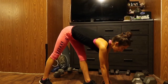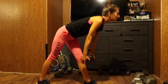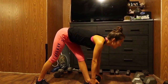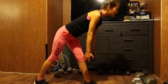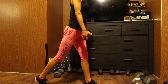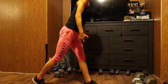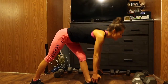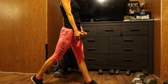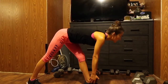Back leg for support. One, two, three — and the front leg, add the majority of your weight in your heel. Four, five, six, seven, eight, nine, ten, eleven, twelve, thirteen, fourteen, fifteen, sixteen, seventeen, eighteen, nineteen, and twenty. Other side.